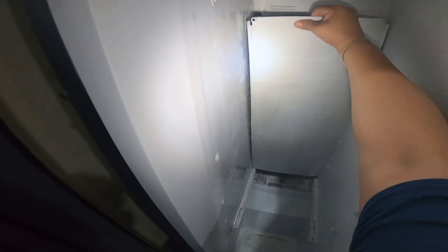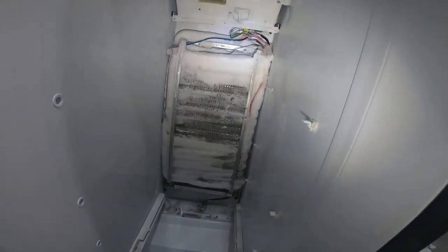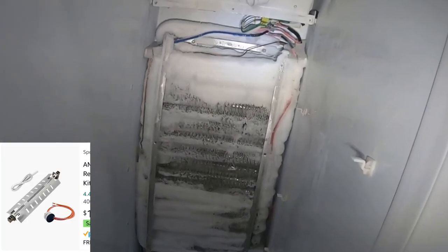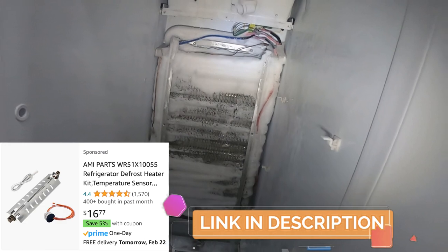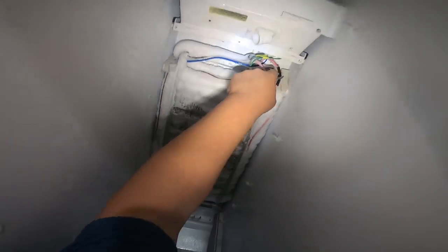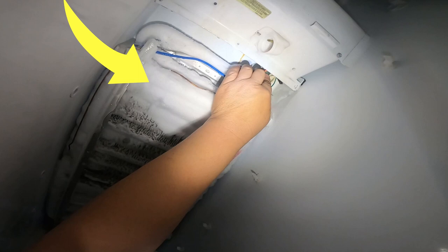On the bottom there are no screws, but the panel goes into a slot so you have to lift up to release it. Once you lift up it's free to remove. If it gets stuck in the ice, wiggle it out or let it defrost a little bit. When you see ice like this, it's certain that you need to replace one or more of three parts. My recommendation is to replace all three because normally these parts go bad one after the other. There will be a link in the description to a kit with all three parts.